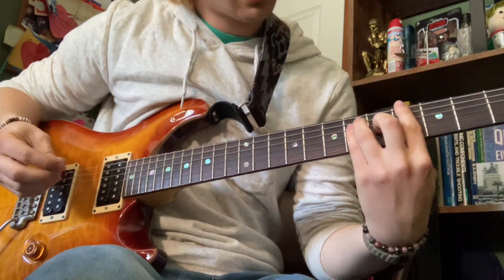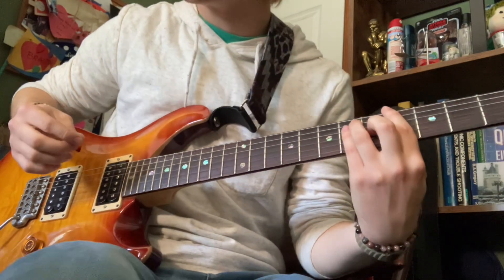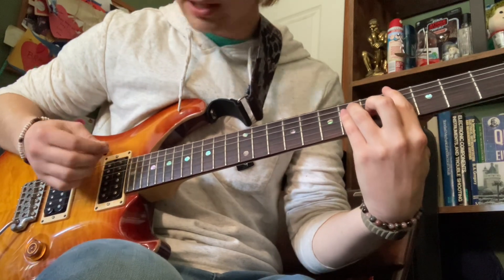Alrighty, so this is my version on how to play Creep, as per request by memes for meme. I'll just play it normal and then I'll break it down.